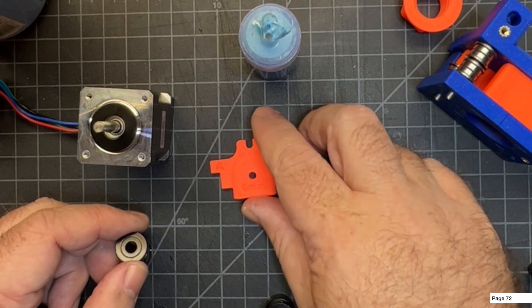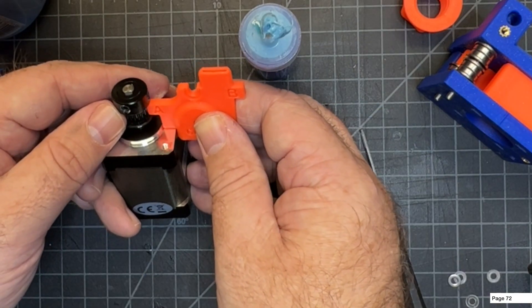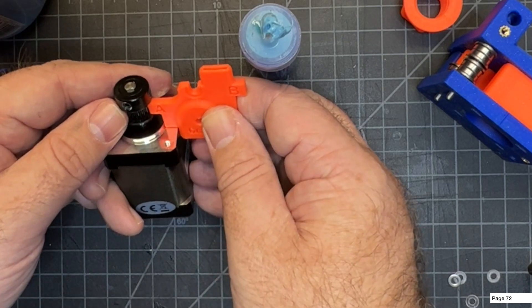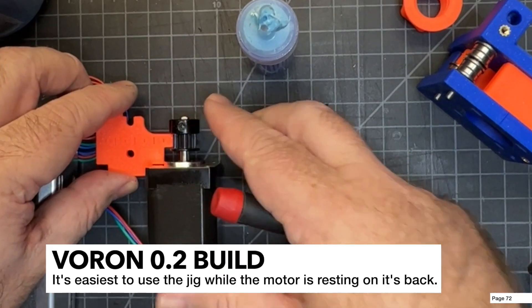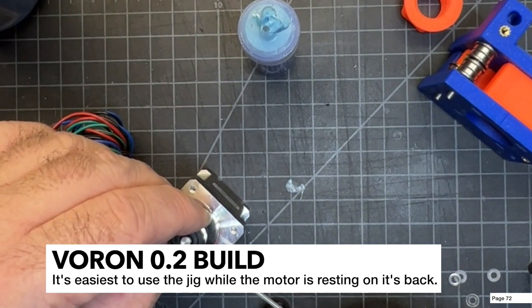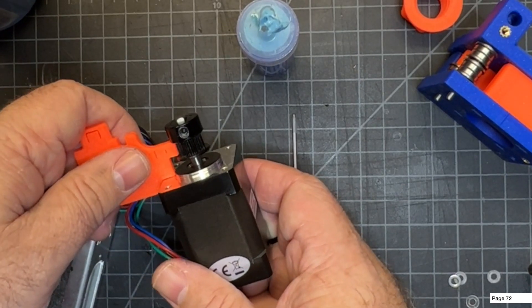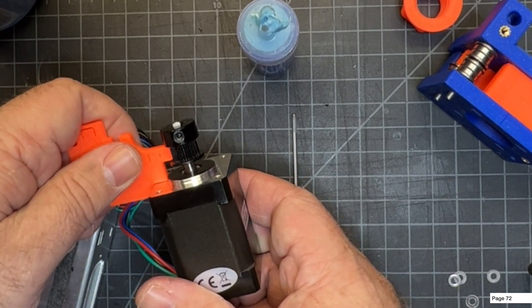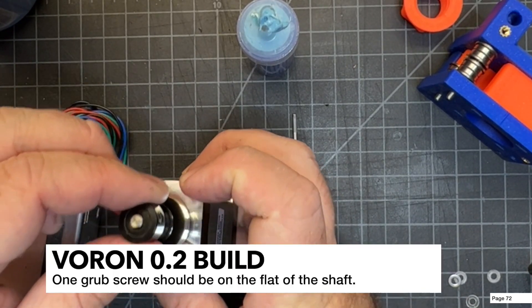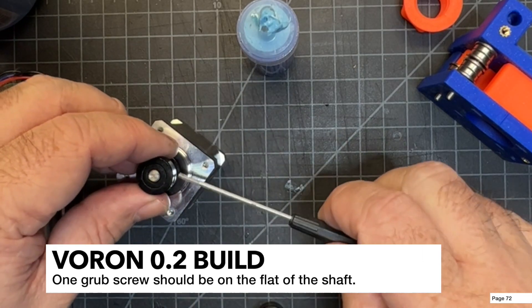Using the jig for the A motor — the A marking represents where your belt will be. After positioning, make sure the grub screw is on the flat of the shaft, then go ahead and tighten up the other one.